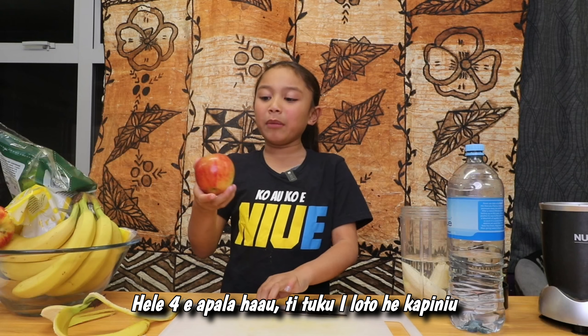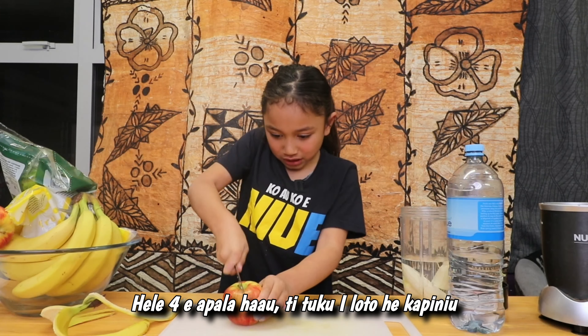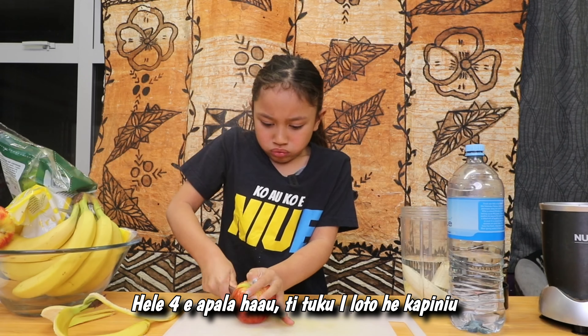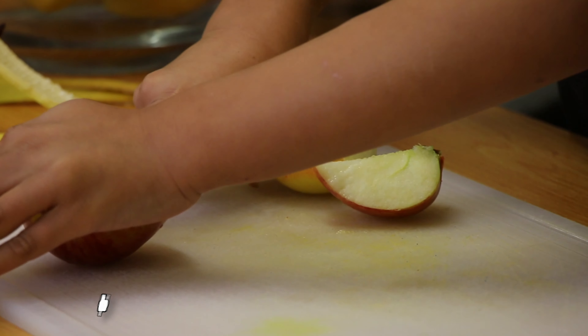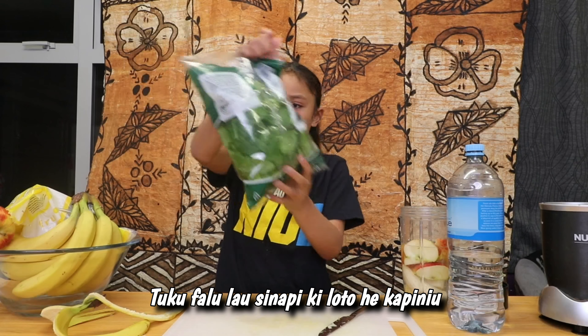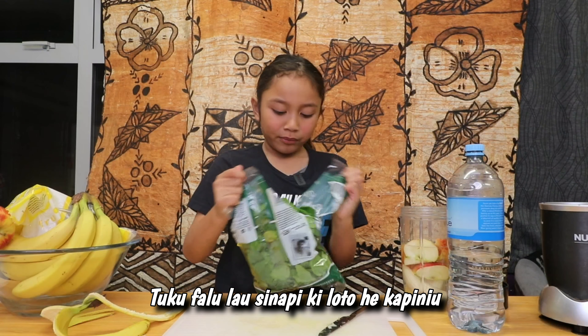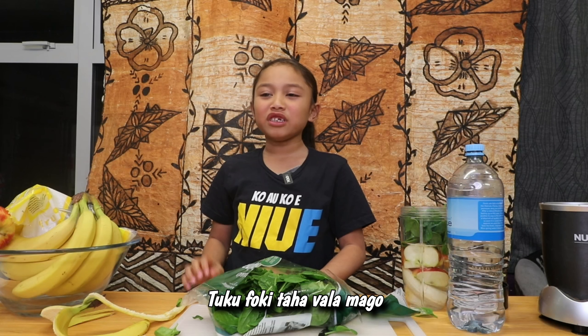And now I'm going to cut my apple into pieces. And now I'm going to pour in my spinach. And now I'm going to put in some frozen mango.